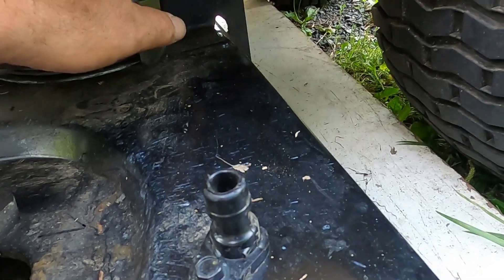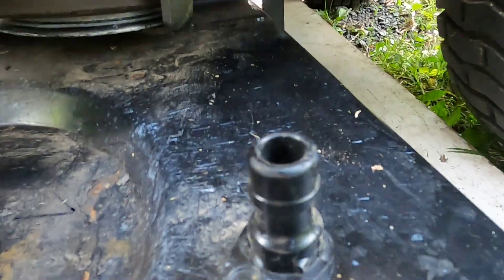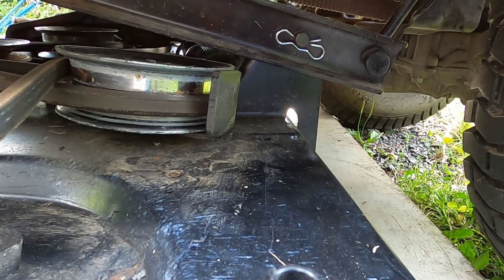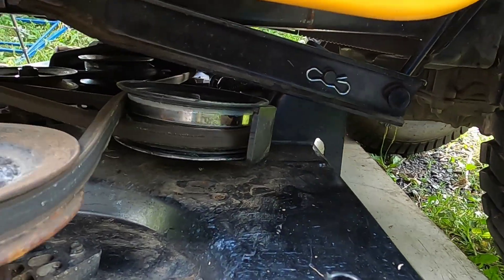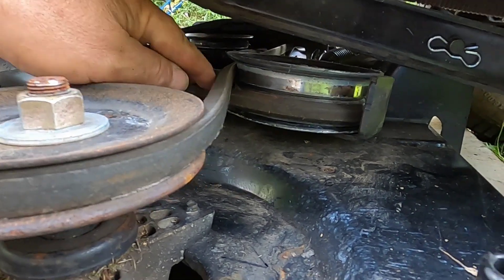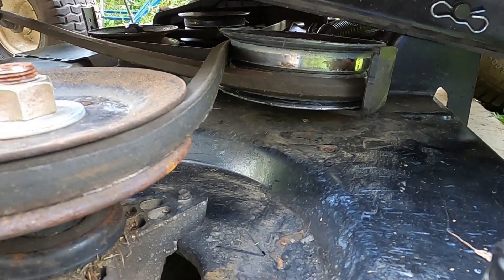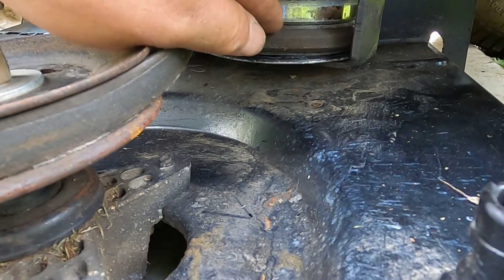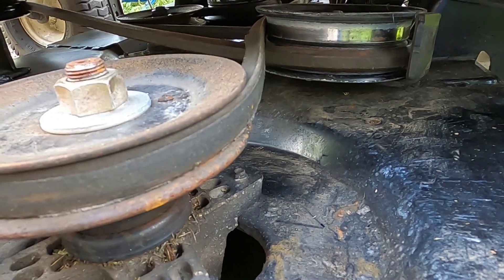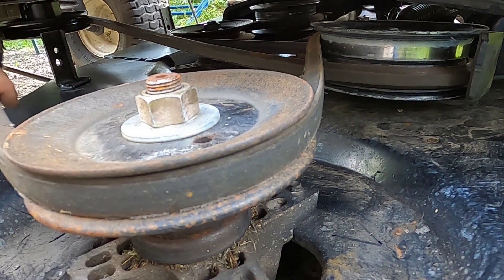Also back here there's a lever that releases the tension on the spring if your belt's a little tight. This looks like it's right — it's kind of a weird configuration where they have a crisscross, like a double pulley here. It looks right.